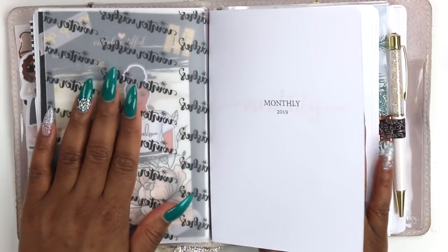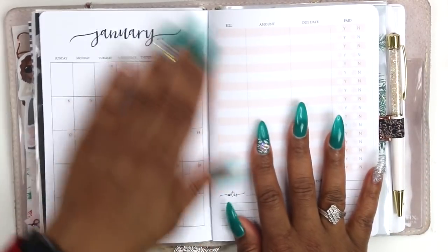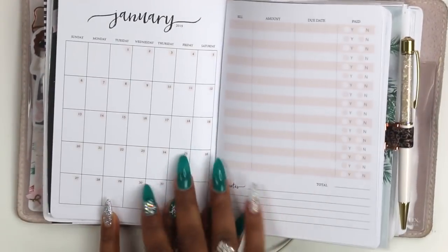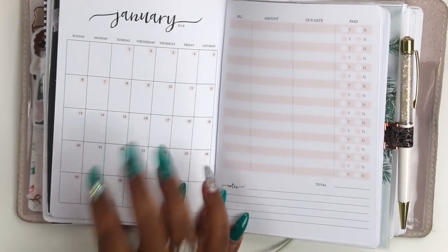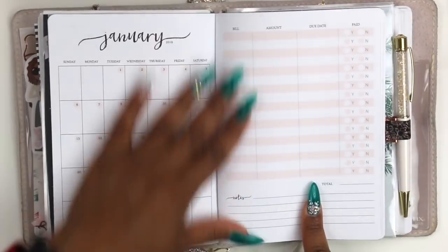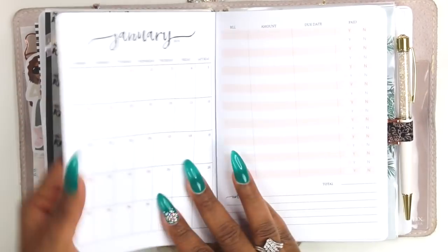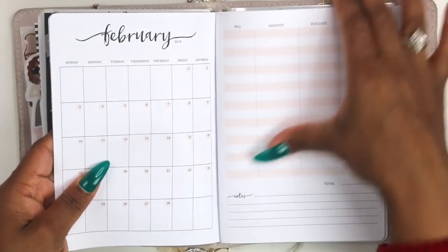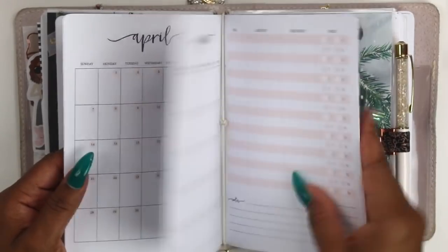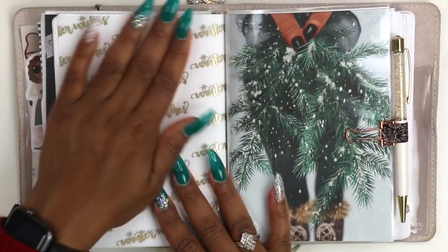Then it goes into the monthly, which I really like - this is from Just Ania's Printables. It has a notes page at the front, and when you go in here it has the month over here. The month is really small so I'm not sure how I'll work this out, but I like the fact that on this side it has all of your bills and due dates. So this may be my budget planner and I may find another monthly separately. The full year starts in 2019.